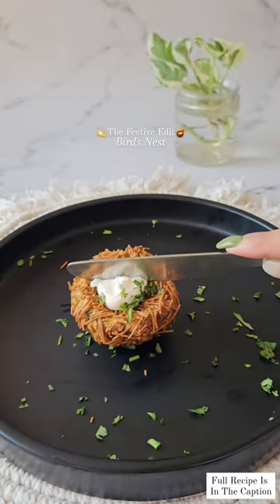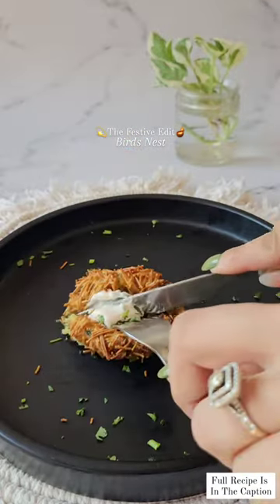Impress your guests this Diwali with my version of the bird's nest recipe.